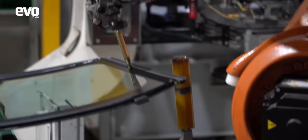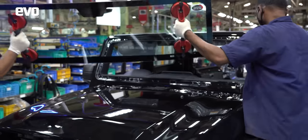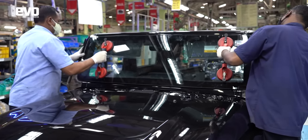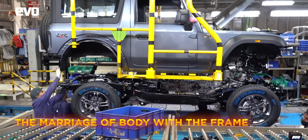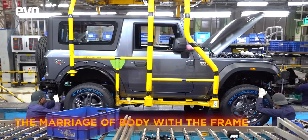Heading back to the body line, we join the process where the windshield is bonded onto the body — another critical process to ensure no leaks and low NVH. And finally, the marriage: this is where the finished body is bolted onto the chassis, which now has the engine and all the running gear installed, including the tires.